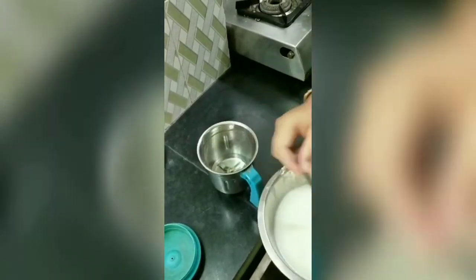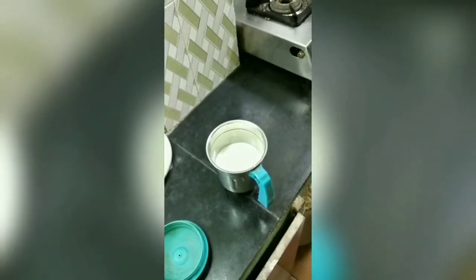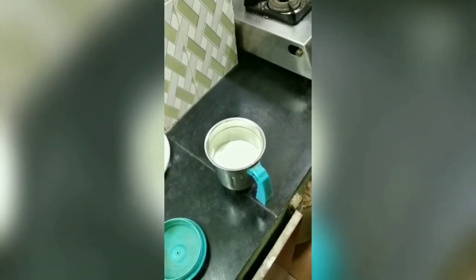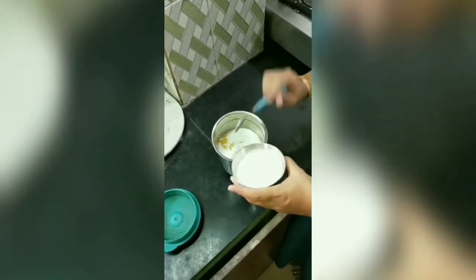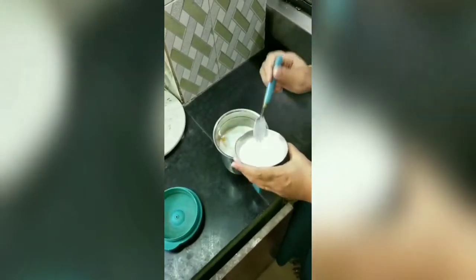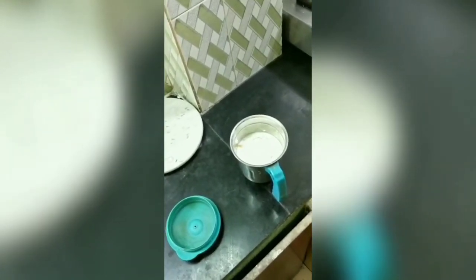In the jar, mix it with 2 cups of curd and 1 cup of water. Next, add 3 tablespoons mango pulp. Add a little sugar — 3 spoons of sugar powder. Then add 3-4 ice cubes.